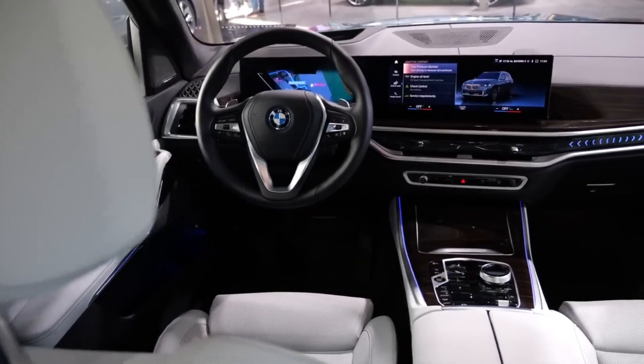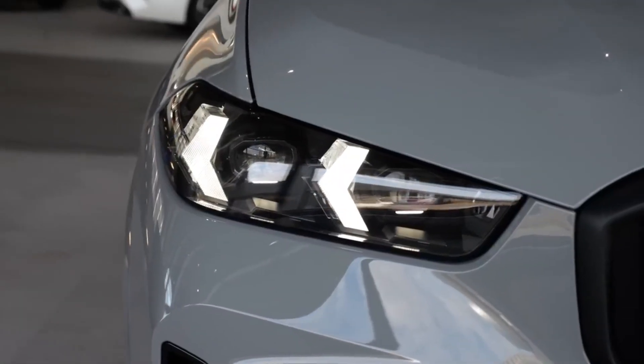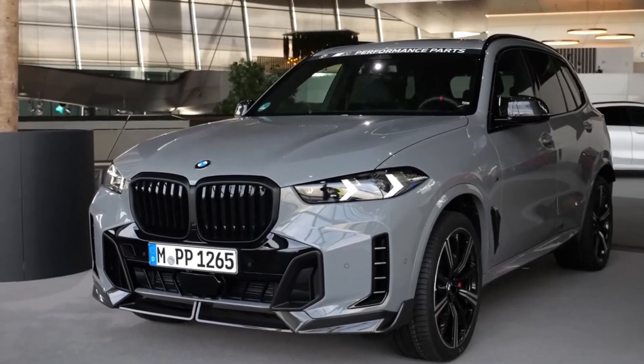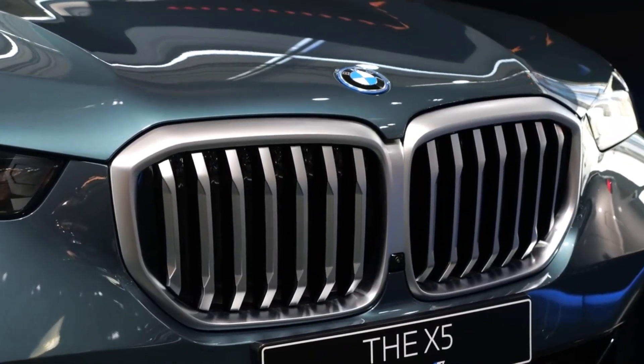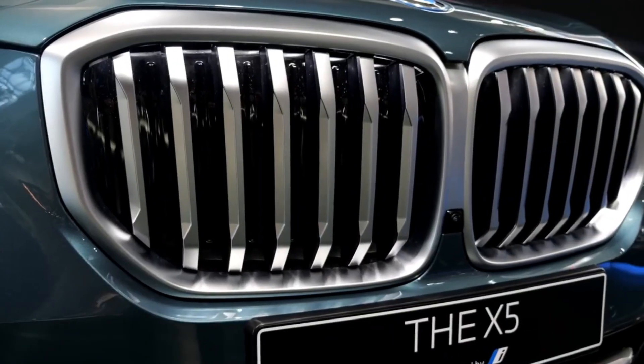Welcome to our channel, where we will review the new restyled BMW X5 2024. In this review, we will look at the changes to the exterior and interior, as well as the different options and engines.